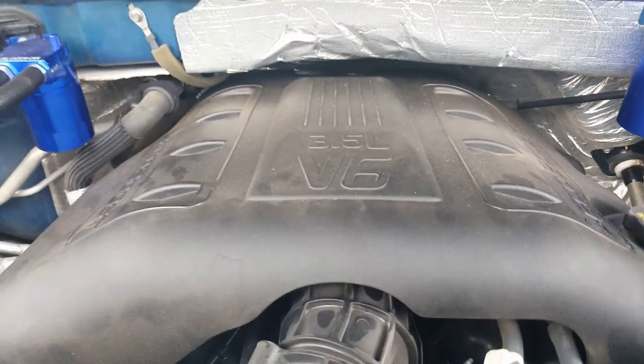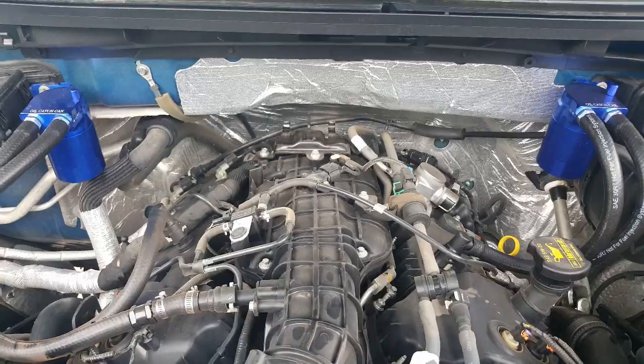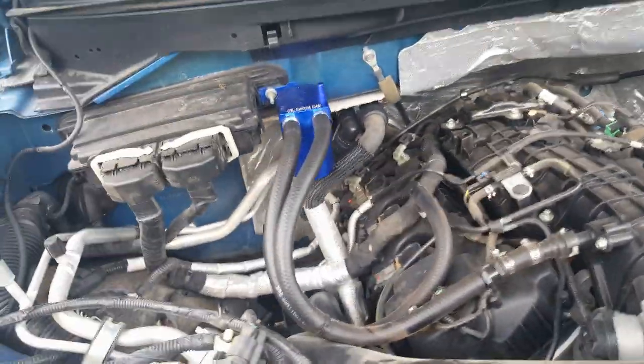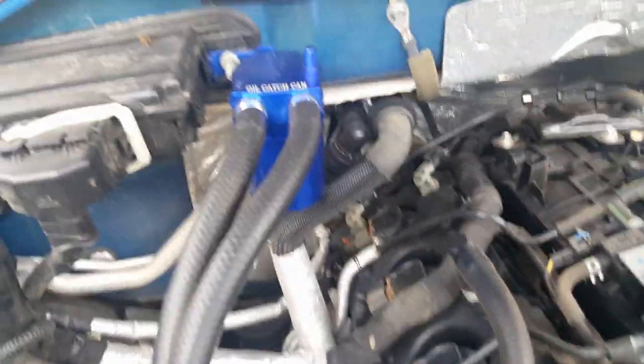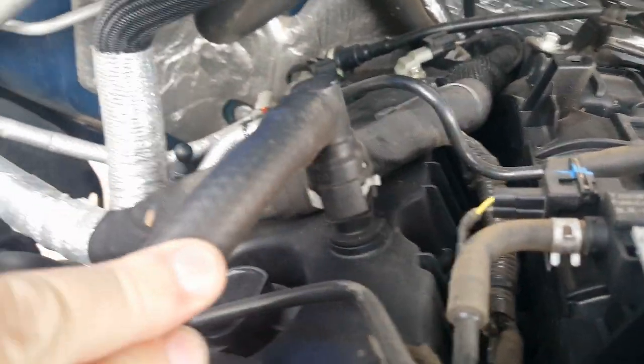Let me get this cover off and I'll show you where I have attached them. I've got the engine cover off. Let's start with the passenger side — you can see where the hoses run. One goes here to the intake; the other goes here to the valve cover.